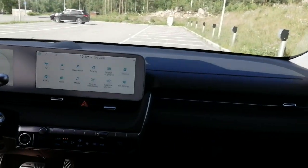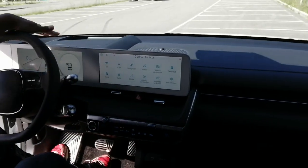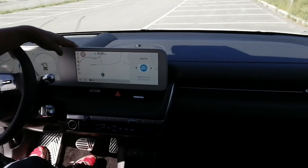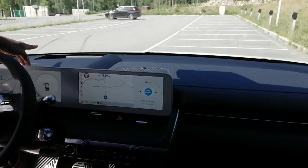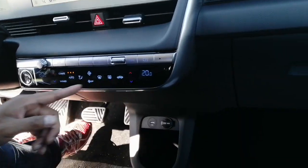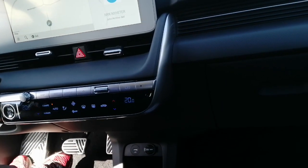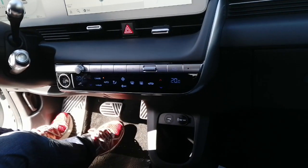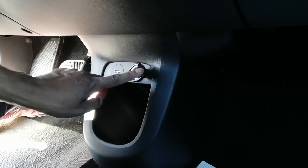They have a very good screen. I like it, very good information. You can push them up and see everything. They have a head-up display. Here's the climate control, you can control here. You can turn it down if you want. And even the seat has a warmer. That's very nice. Under here, you have a 12V socket and one USB.